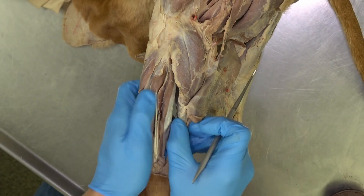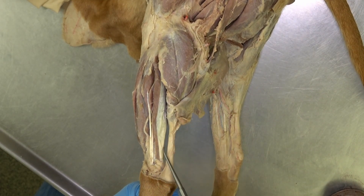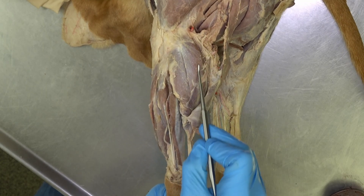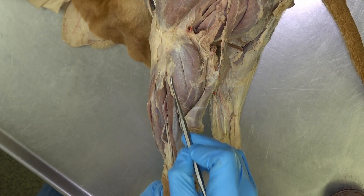Finally, we can also see the lateral digital flexor on the lateral side, along with the lateral head of the gastrocnemius.